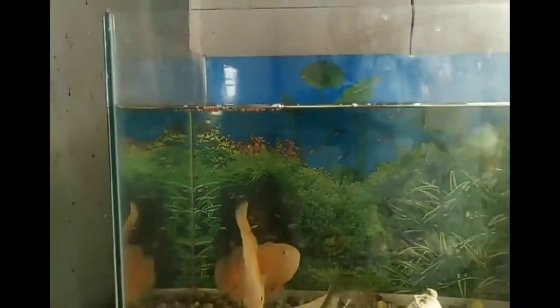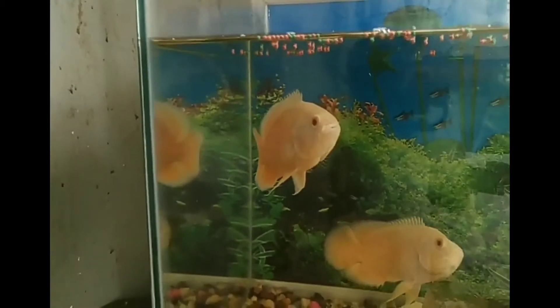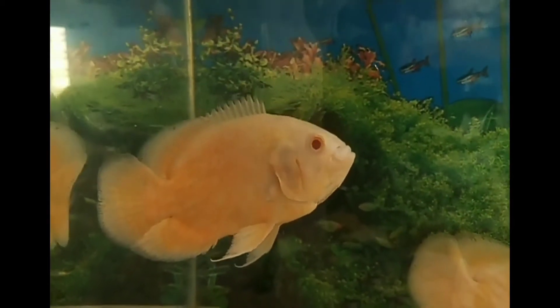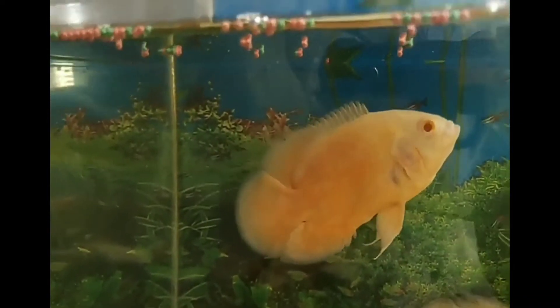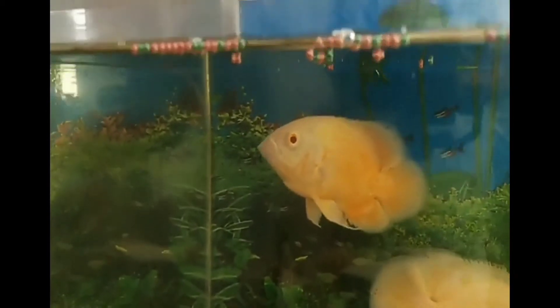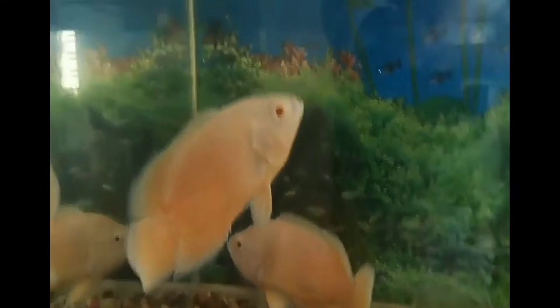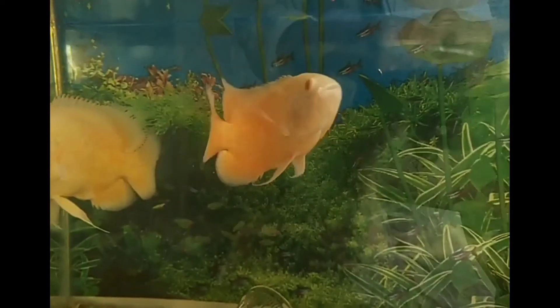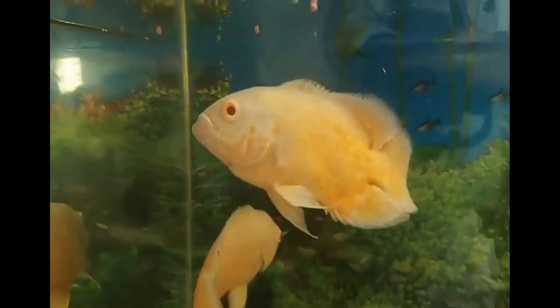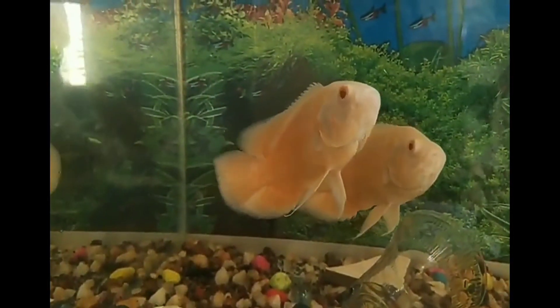There are 34 types of cichlid varieties in our local market, and there are 107 types of cichlid varieties overall. I have already covered the types of cichlids. You can see the link in the description. If you like this video, please like and subscribe. Thank you for watching.